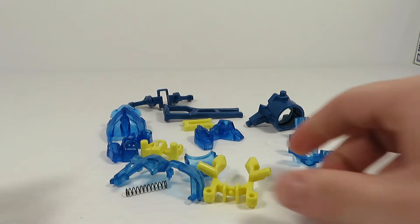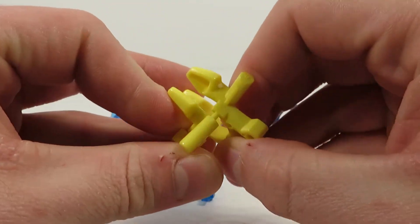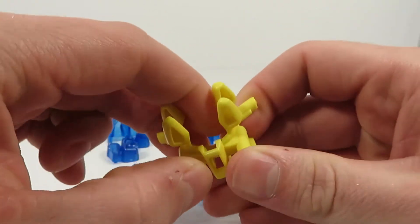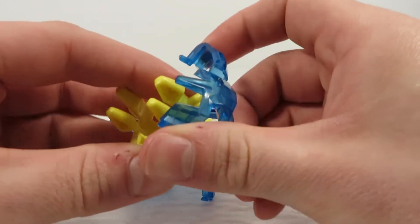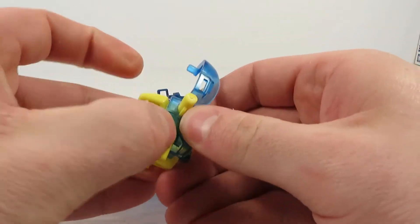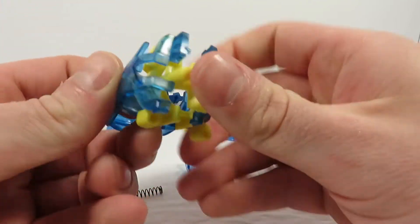Alright, pieces are cut out of the sprues, so let's just start building. Just like the Fighting Phoenix black version, we're going to put the whole parts together and then build the frame around them. So that's the left side and the right side — there we go.